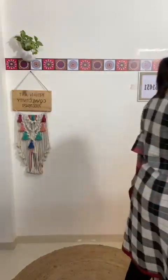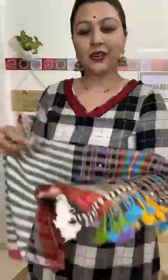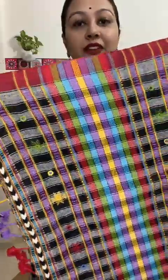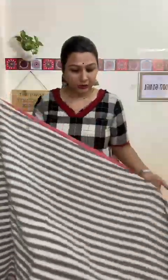This is how suit number one will look to you. You will be getting the top, bottom, and dupatta fabric — 2.5 meters each, 44 inches width. The top is in a black pattern, the bottom is solid black with a maroon border, and this is how the dupatta will look. All suit pieces come with a handloom mark that shows the purity of the fabric. The fabric is premium Kora cotton — very comfortable, organic, suitable for summers and winters both.